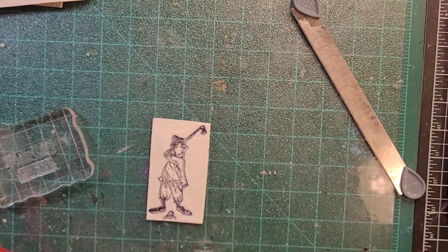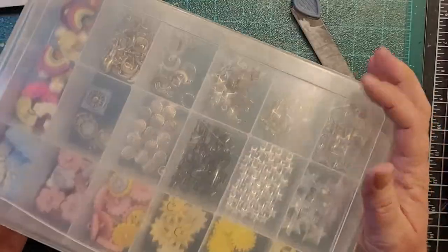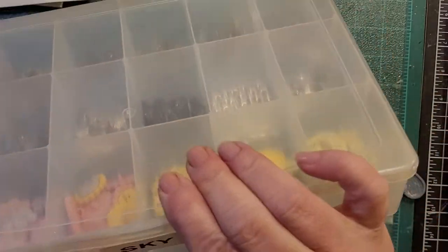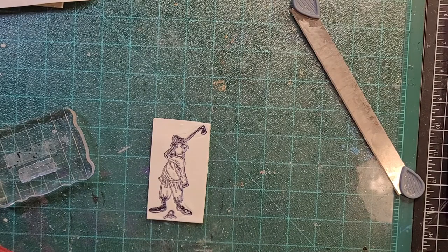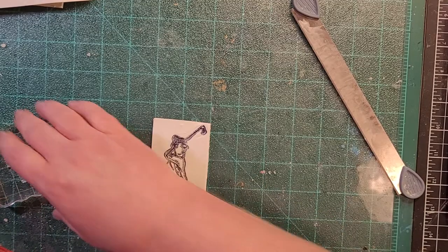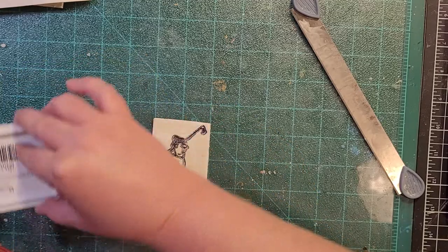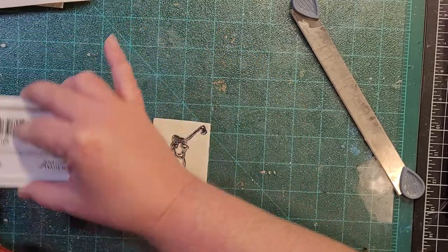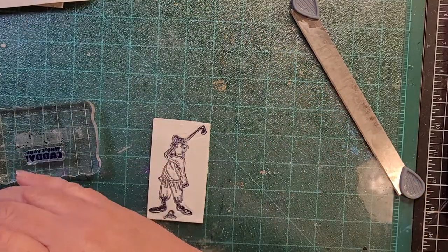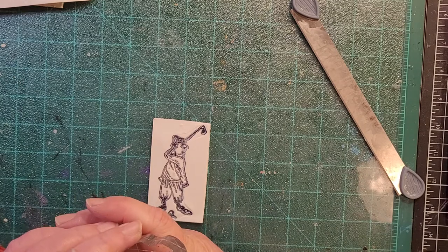These are my storage containers for my embellishments — this one is for sky-themed pieces. I have a whole little bookshelf full of these containers. I keep teasing you guys with a craft room tour video, but I think everybody wants their craft room to be completely clean and everything put away first. I don't know if that's ever going to happen, but I want it to be pretty close, and then I'll take you around the room and show you what's what.